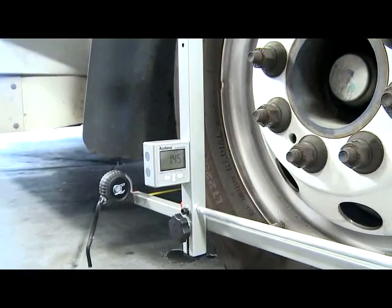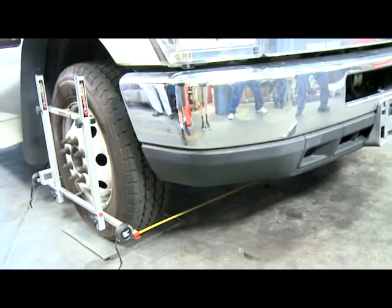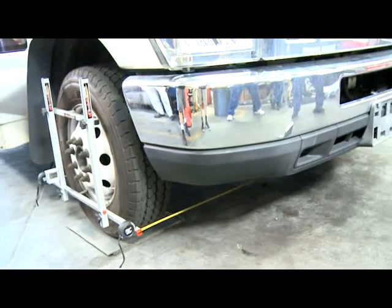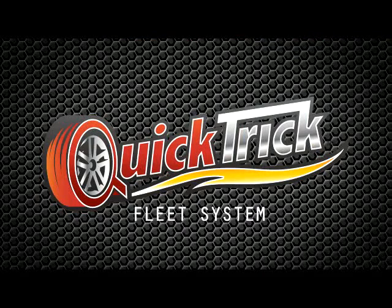Basically, the main thing you need to keep in mind is your alignment is as good as you are. If you take a minute to set this stuff up right and not just slap it on there — read it and do what you're supposed to do with it — they're going to last a long time. You're going to save money on tires. If you slap it on there, you might save a little bit, but you're not going to save as much as you can. It's so simple to set up correctly that it's a no-brainer.